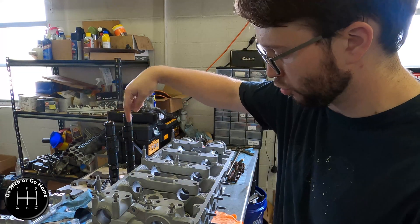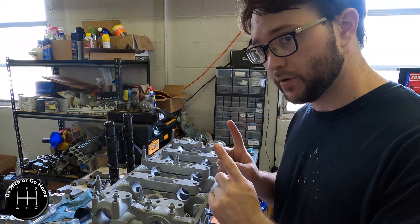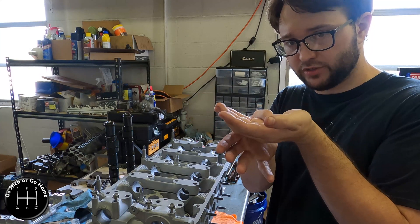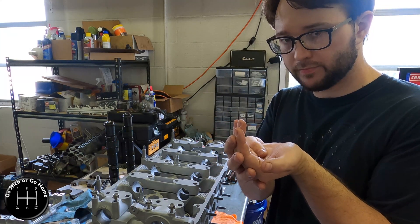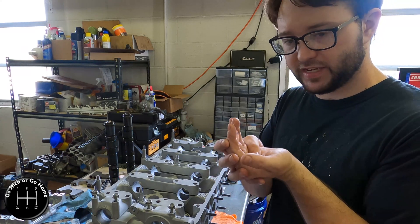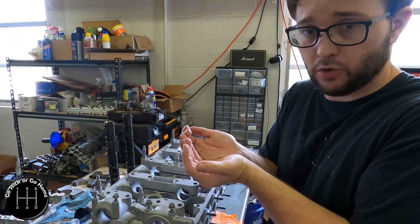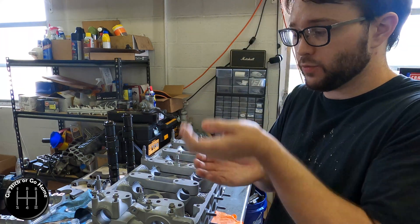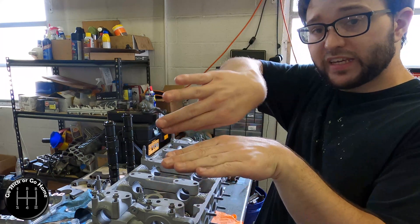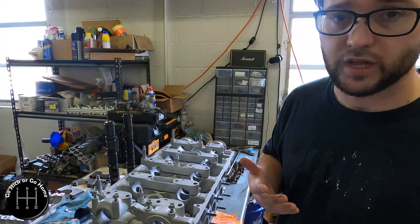If your cam bearing journals on the cam itself are damaged — there's scoring, marks, marring, or gouging in these cam cap journals — that's a real problem. When a piece of metal gets divoted, there's a section that goes down and a section that comes up. That divot can catch particles and hold them, scratching the bearing journal. And the displaced metal creates a high spot that protrudes out of the bearing surface, which can also cause scratching.